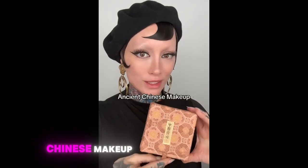This is a replica of ancient Chinese makeup. Look at how stunning that packaging is — it even included details on each product.